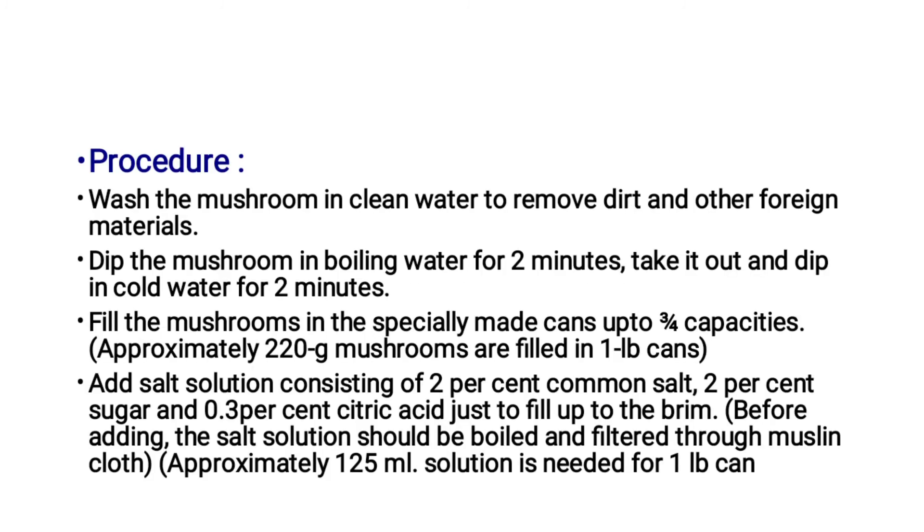The procedure for canning: wash the mushroom in clean water to remove dirt and other foreign materials. Dip the mushroom in boiling water for 2 minutes, then take it out and dip in cold water for 2 minutes.